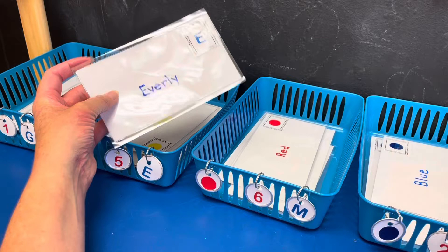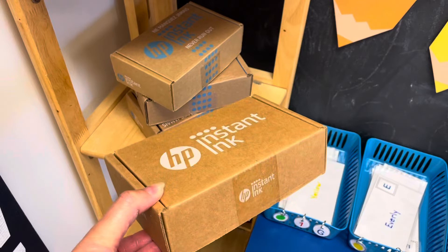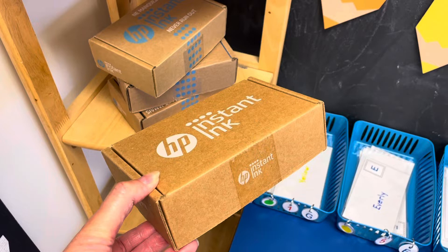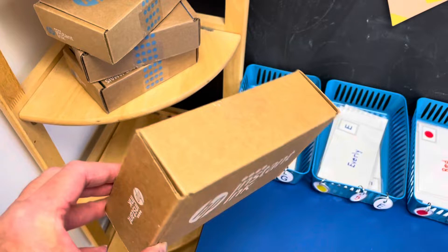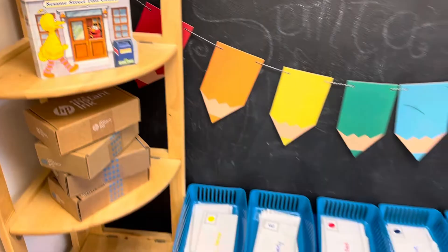I also wanted to put some boxes because this is a great early math skill. The children learn about capacity by placing different items in the box — some things fit and others don't. This is a great little skill. As a teacher tip, if you belong to the HP Instant Ink Club, these are great little boxes for your classroom if you're doing a post office. I also put this cute little Sesame Street post office book up here so the children can flip through and learn about what a post office is.